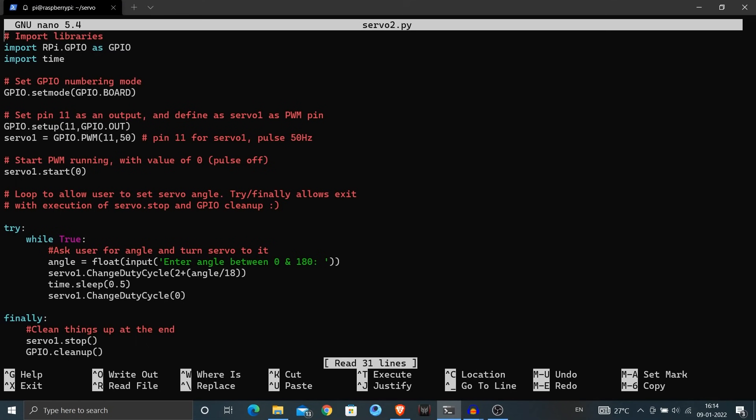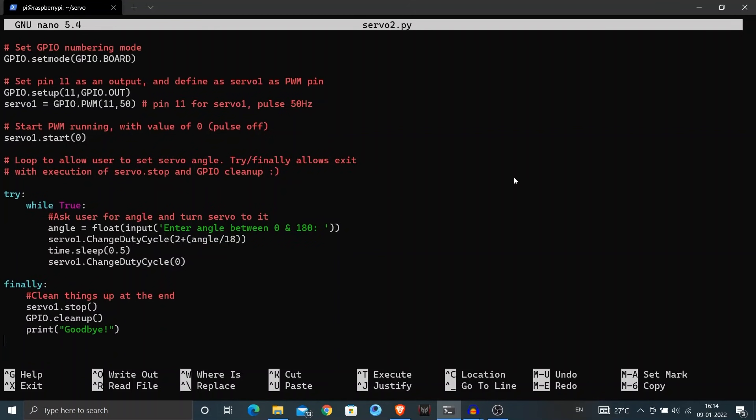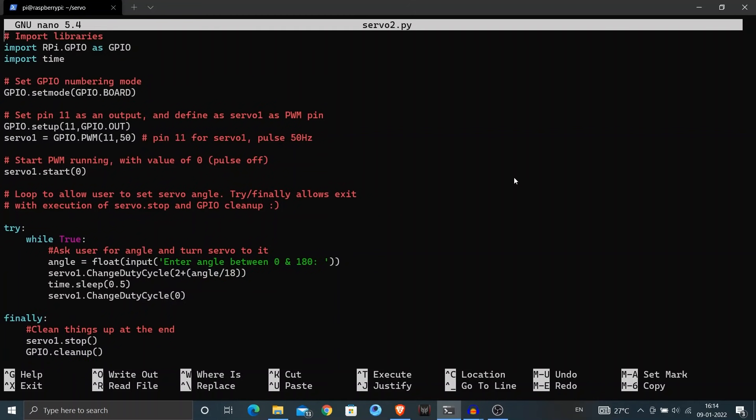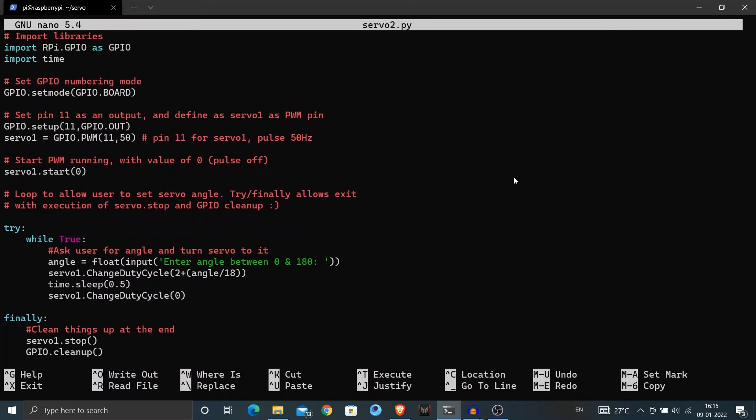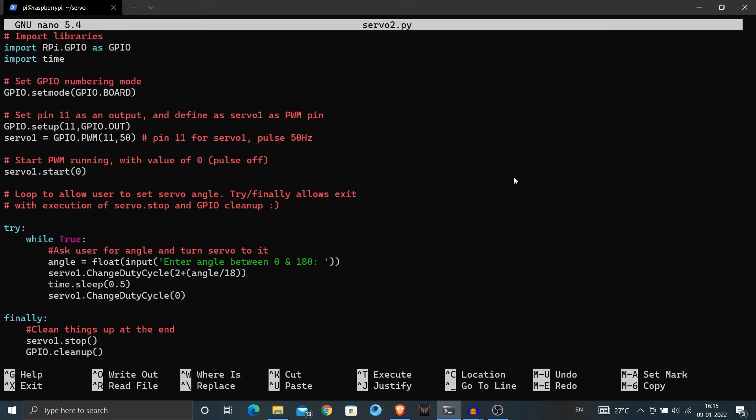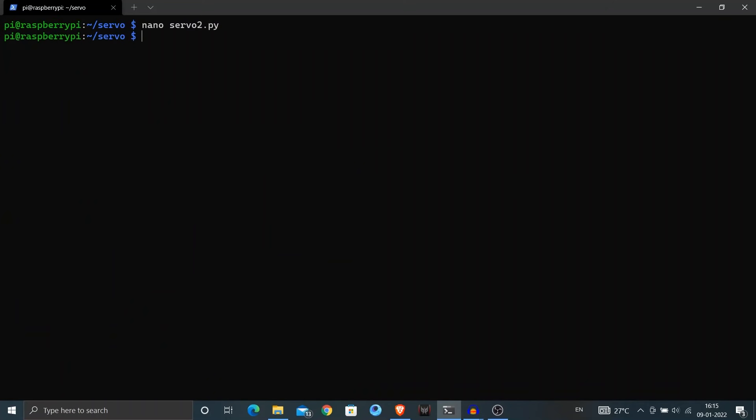Coming to the code, I took this from explainingcomputers.com — it basically takes the angle to rotate as input and then rotates the servo motor to that angle from its initial position. This code is more handy because we can rotate the motor to whatever angle we like from 0 to 180 degrees, instead of just rotating to its minimum or maximum position like the previous code.